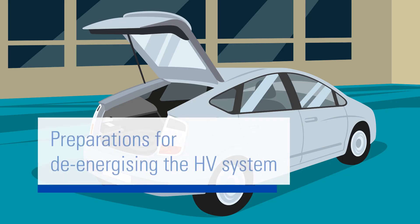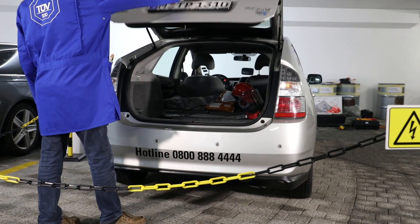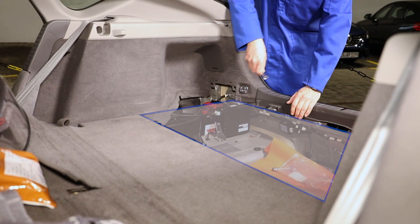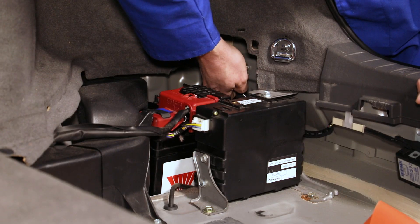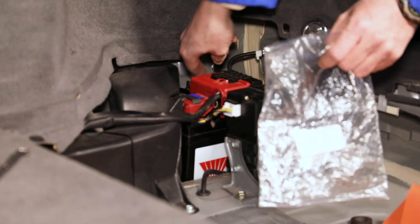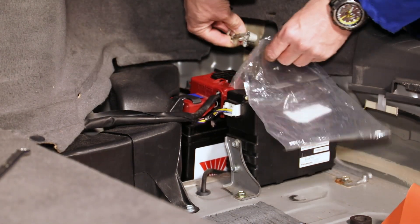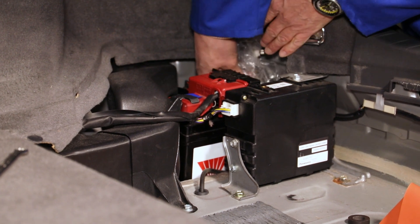You can now start the process of de-energizing the high-voltage system. The first step is disconnecting the vehicle's 12-volt on-board power supply. Remove the luggage compartment trim. Then disconnect the negative terminal from the battery and insulate the disconnected cable, for example by wrapping a plastic bag around it. This will prevent the cable from coming into contact with the vehicle earth.